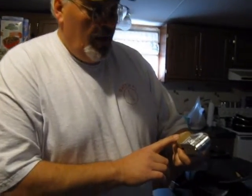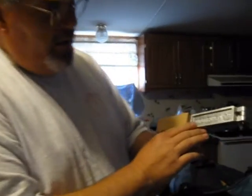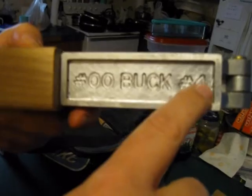He said, I want you to look it over and tell me what you think. And you see this right here — he's making a combo mold now: double-aught buck and number four buck.